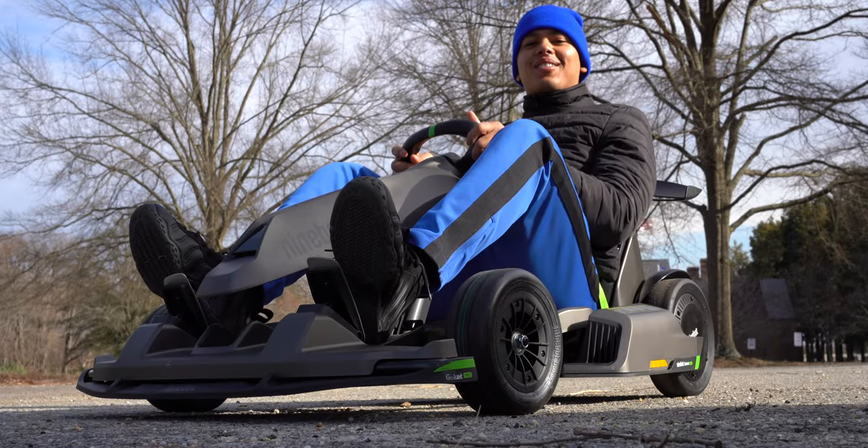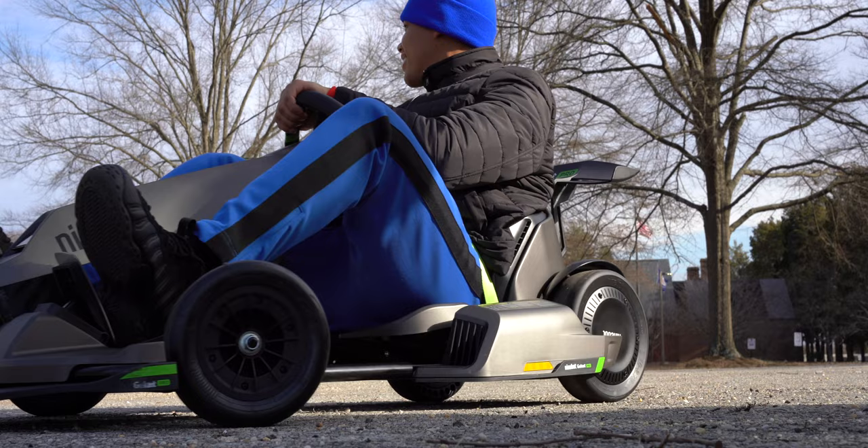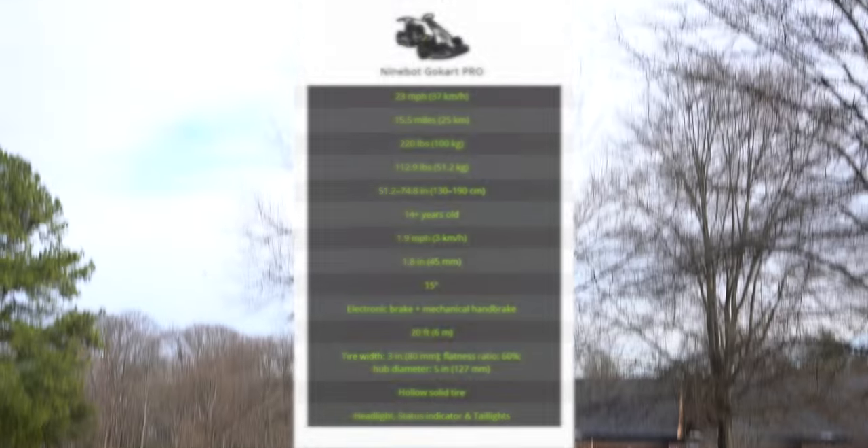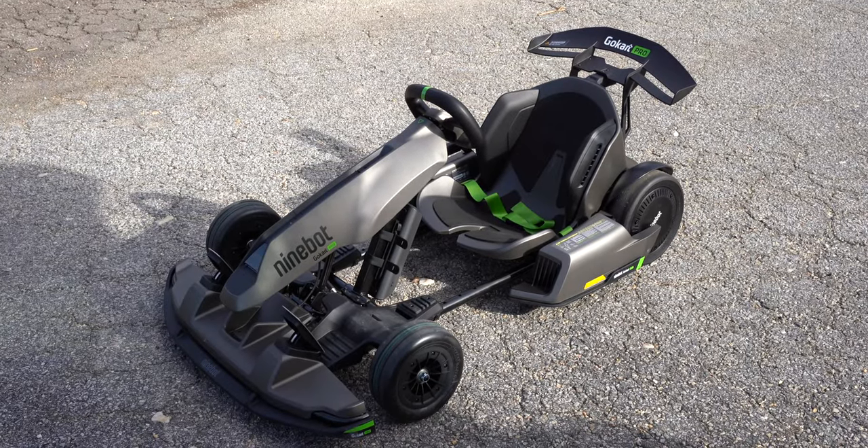The Go-Kart Pro's length can be adjusted depending on the rider's height, fitting riders between 4 feet 5 inches all the way up to 6 feet 3 inches. I'm 5'8" and I can say it's been a pretty comfortable ride so far.